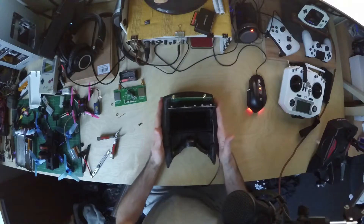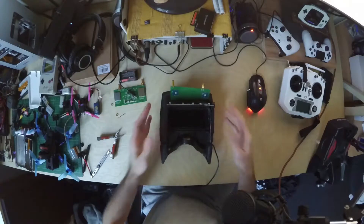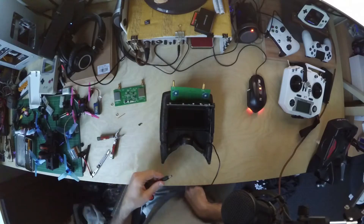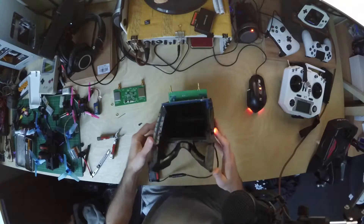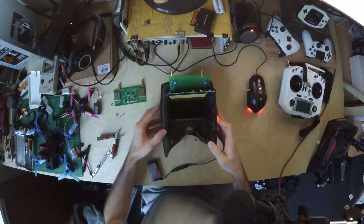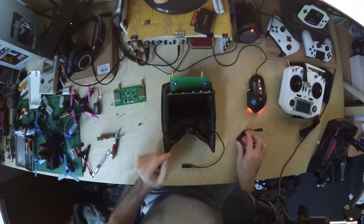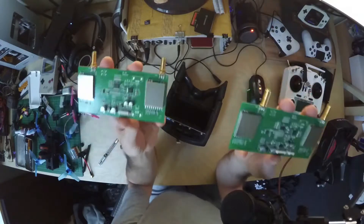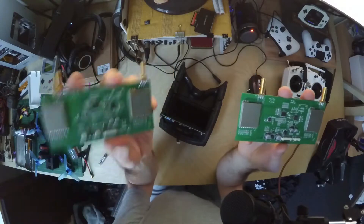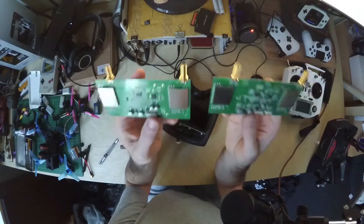The goggles are taken apart — we took off the top half. Now we're just going to test that everything still works and that I didn't damage anything with the knife. The LED is on, we have snow. I'm going to unplug it so that we don't short anything out while power is plugged in. These are the two diversity receiver modules — this one is from the failed goggles and this one is from the brand new one, and to me they look identical.